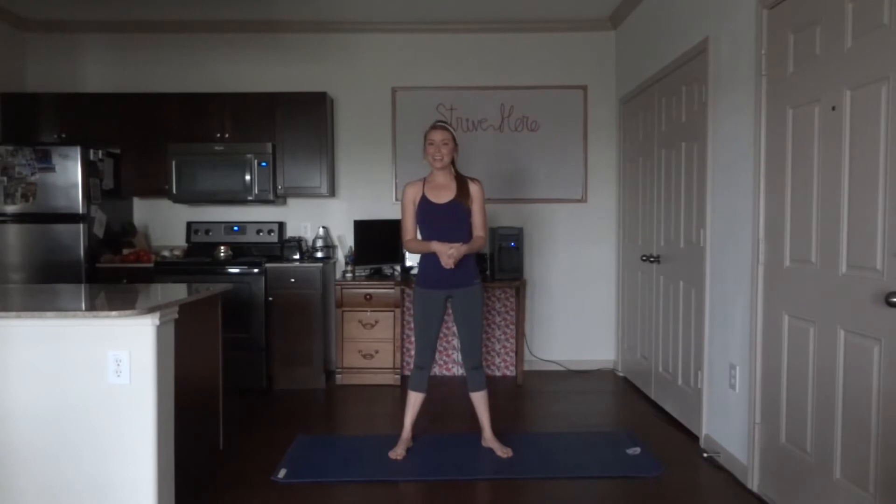Hey guys, this is Kylie with Strive here. How are you doing? Are you having a good week so far? If you're kind of down in the dumps, not feeling the best, hopefully this flow will help bring you out of that. It's a happiness yoga flow and it includes a lot of poses that will boost your mood, get your endorphins flowing.